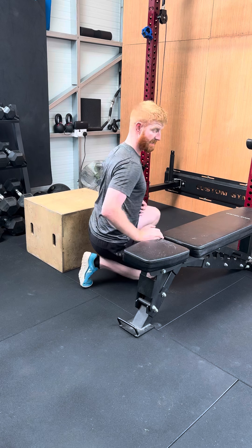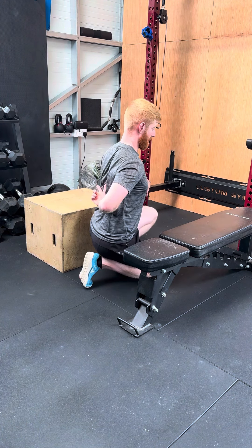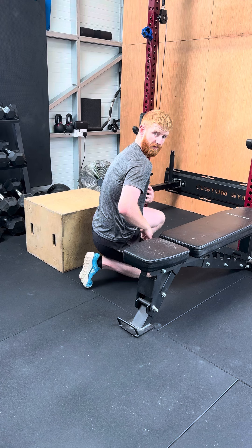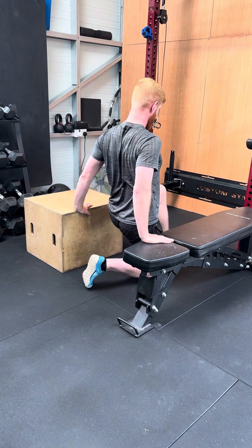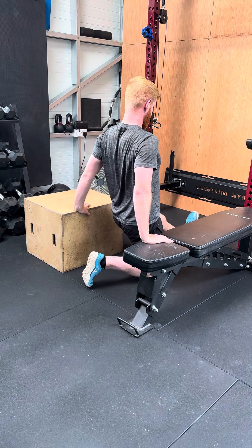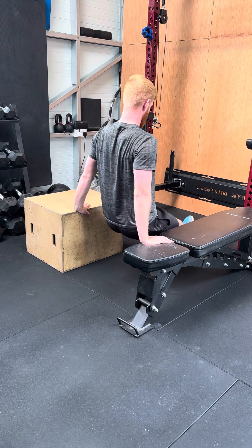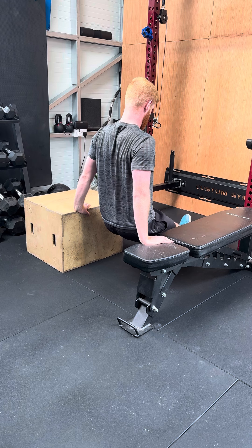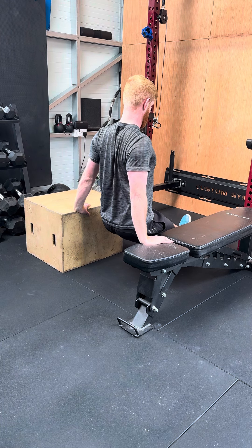The most important thing is we want to work our shoulder blades as much as we can here. If you're allowing your shoulder blades to cave forward, you're actually going to start working through your chest. As you set up in this position, the further out your feet are, the harder it is — so adjust accordingly. We're going to keep our hips down as low as we can, and the main focus is keeping your shoulder blades pinched together at all times.